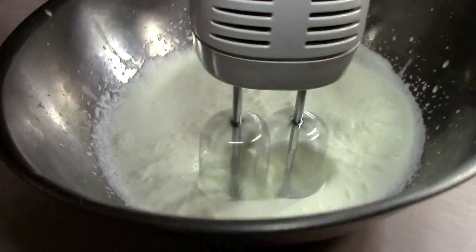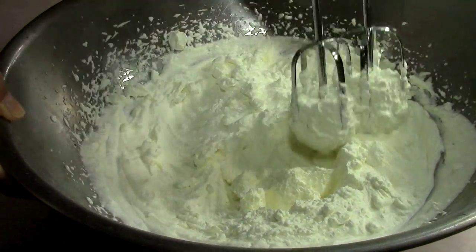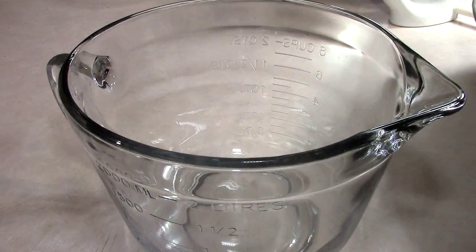I pour my very cold heavy cream into the bowl, put the mixer on high speed, and blend away. Take a look at it five minutes later, and then right at 10 minutes it's done. We have stiff peaks, and I don't want to overmix this because it can go back into a butter-type thing.